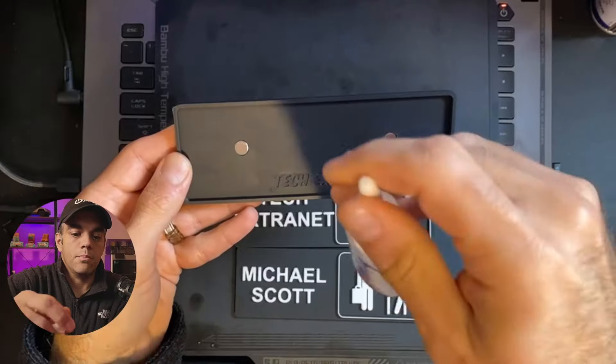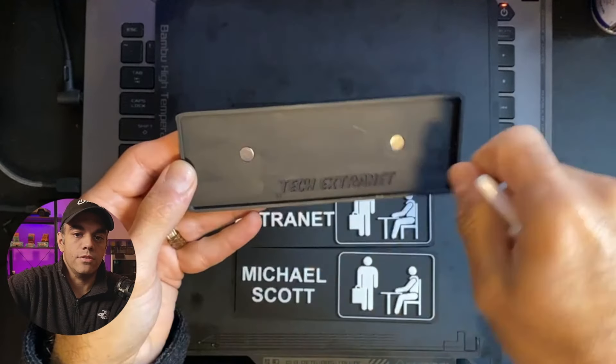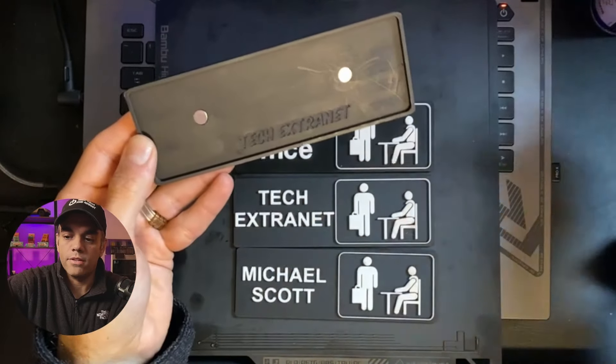Then after that, you take the actual superglue, put a dab on the magnet, and put them in the same direction first for these two. Then spin the magnets over and put the other two magnets in the opposite direction on the plate, and then they will connect nicely.